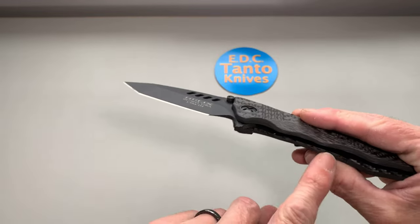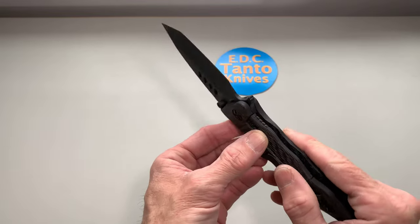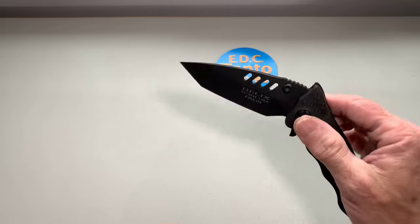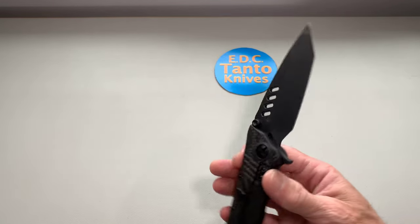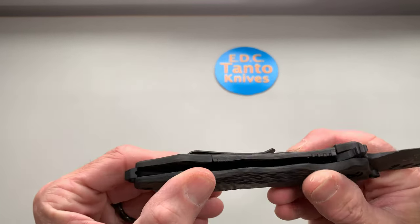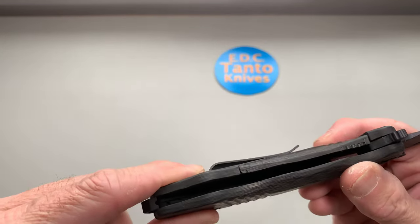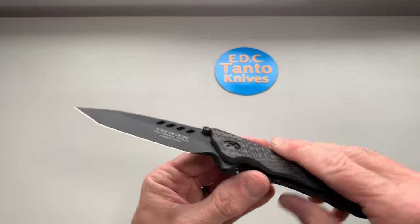There's a full liner that runs the length on this side — that's part of where the lock bar is. It is replaceable, and it does not have an over-travel stop, which is one disadvantage. That's not uncommon for knives coming out in 2014, so we do have to keep that in mind. This carbon fiber is just a piece of scale separate from the other side, basically bolted on to the liner inside.